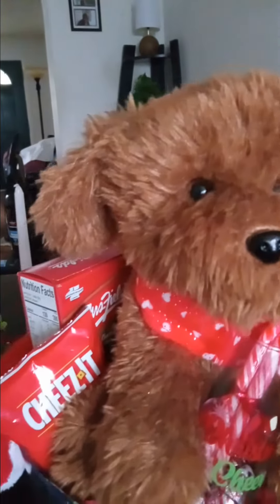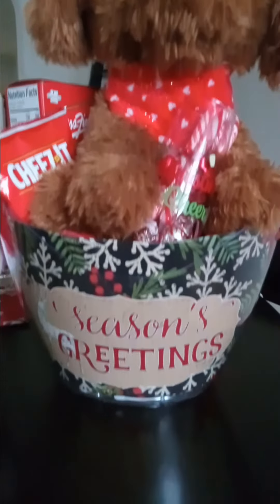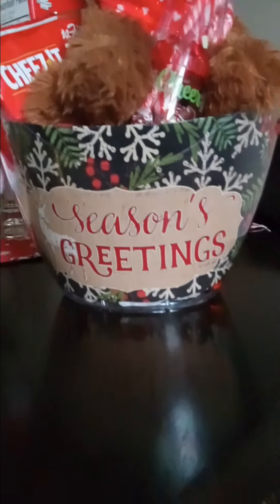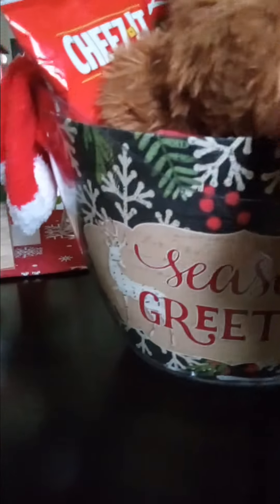But this one here I'm going to donate to my daughter's school, and so this one is all finished up. What I did was, like I said yesterday, I cut out the top part of a box from Dollar Tree and made that the front here. And I just put some red wrapping paper around the back and the sides and just left it at that.